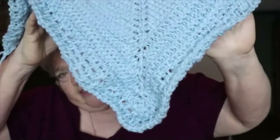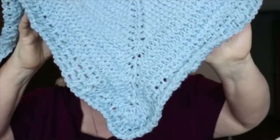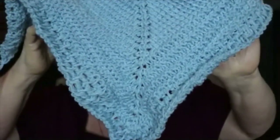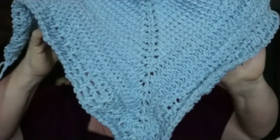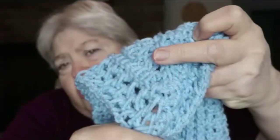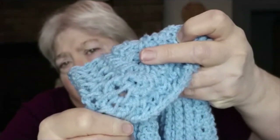But I got to looking at this and thought the shape of this has changed a little bit and I don't like it. I thought it was because of the knit-purl rows. When I got to looking at it, I realized I have, on these center stitches, changed the way I was doing them. So in that change, it changed the shape of the shawl.